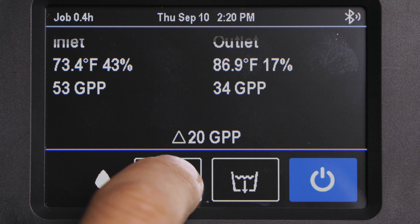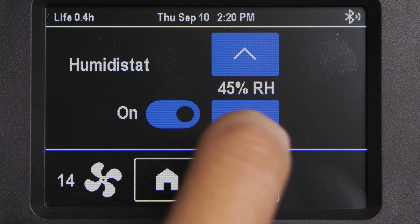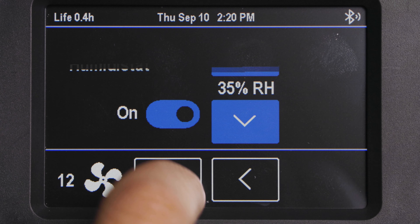It's easier than ever to turn the humidistat on and off and change the set point. And once set, this info displays on your home screen.